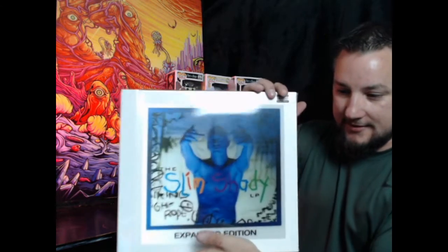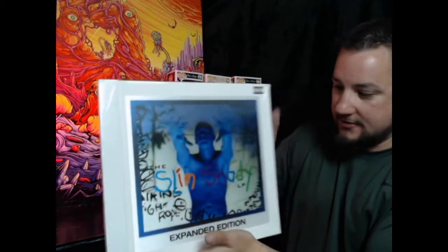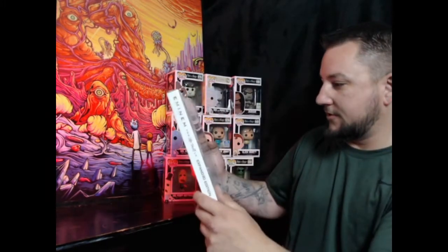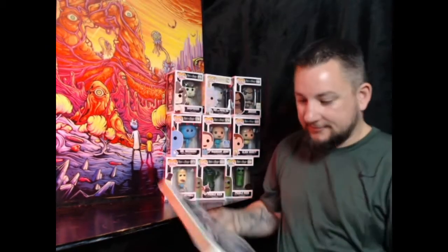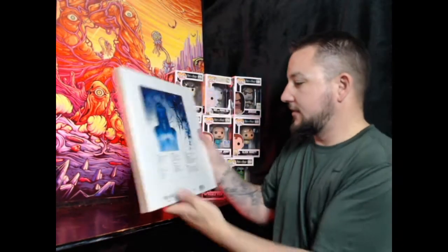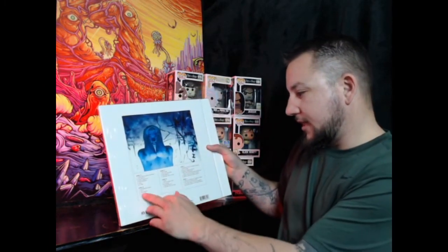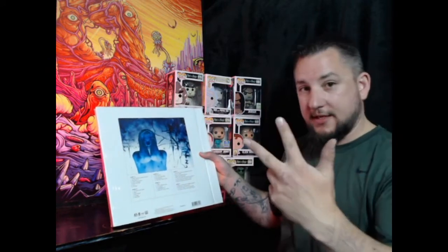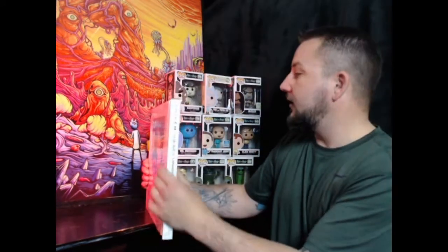I'm not sure if that shows up on camera as well as it does in person, but that is all three-dimensional holographic. He changes his hands from doing this to doing this. On the back, side A, B, C, D, E, and F — it's a three-vinyl expanded LP.